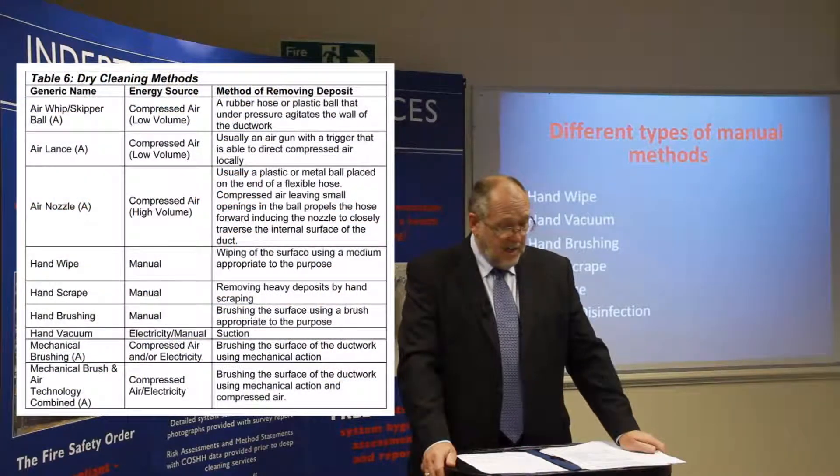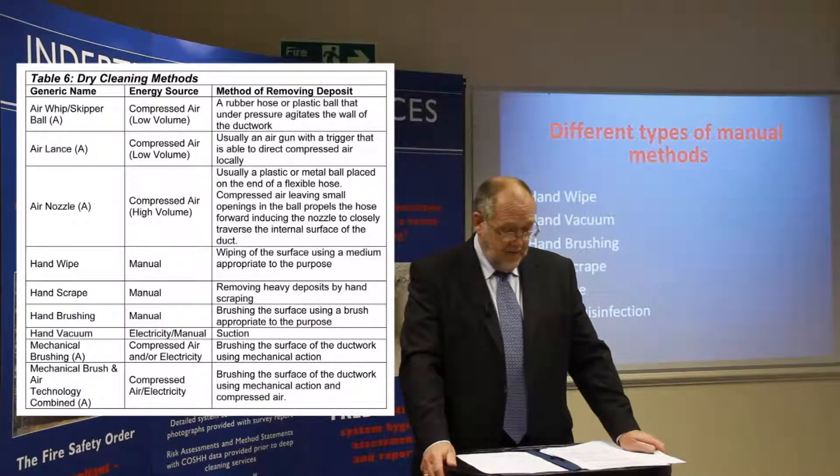This slide shows Table 6, the dry cleaning methods. First is the air whip skipper ball, using compressed air, which generally consists of a rubber hose or plastic ball that under pressure agitates the wall of the ductwork. There is also an air lance using compressed air at low volume — usually an air gun with a trigger able to direct compressed air. Then there is the air nozzle using compressed air at high volume, usually a plastic or metal ball placed on the end of a flexible hose. Compressed air leaving small openings in the ball propels the hose forward, inducing the nozzle to closely traverse the internal surfaces of the duct.